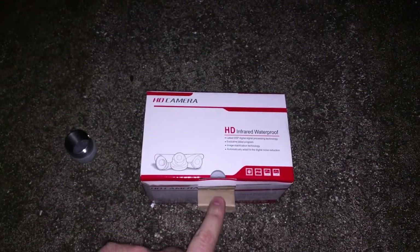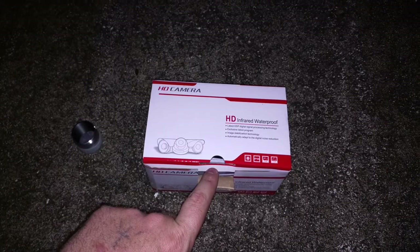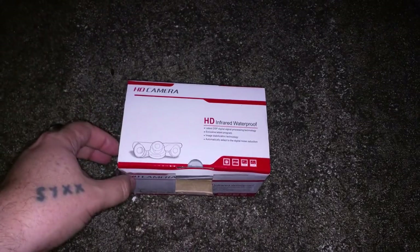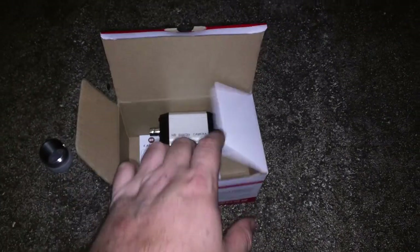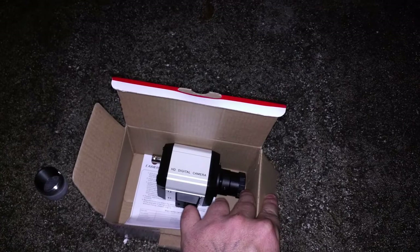The reason why I cannot use this right now is because I didn't think about having the adapter. You're definitely going to want to get an adapter if you buy this, especially if you don't have the Revolution Imager.